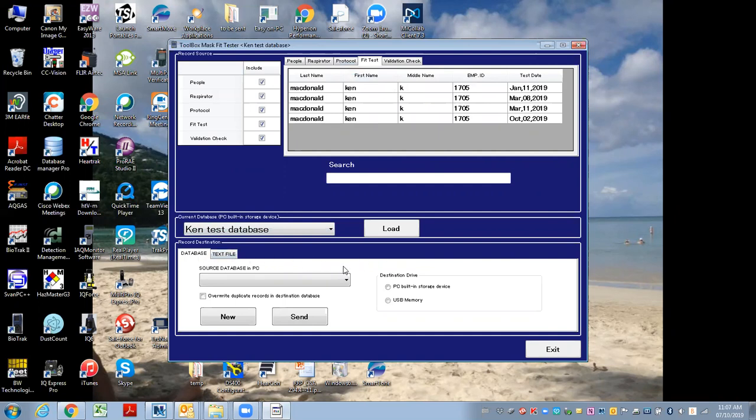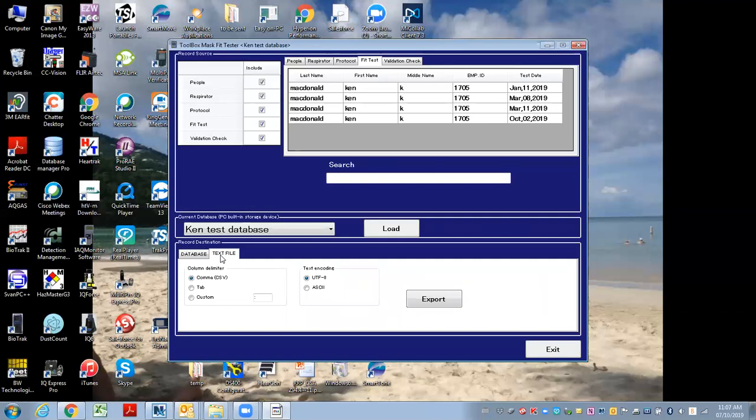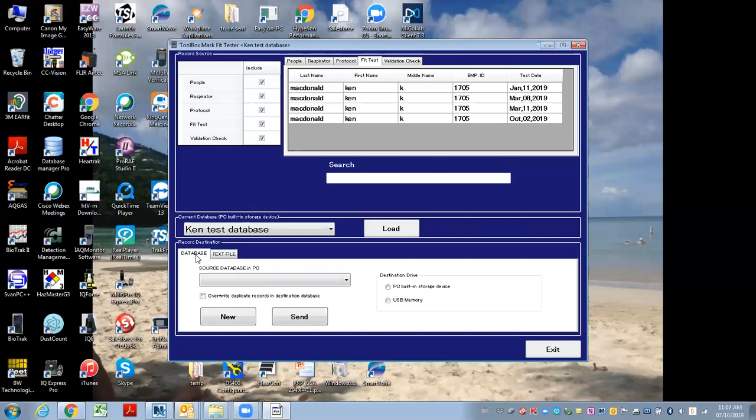So I can export to a flash drive or import back into the computer. I can also create a text file or a CSV file for Excel. So for creating a USB flash drive,